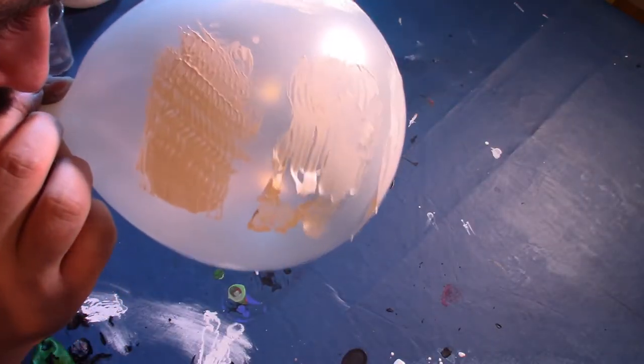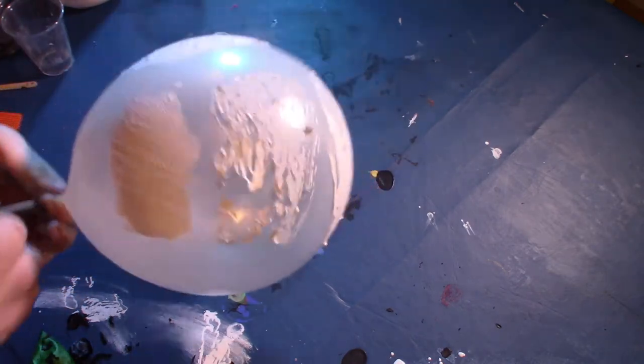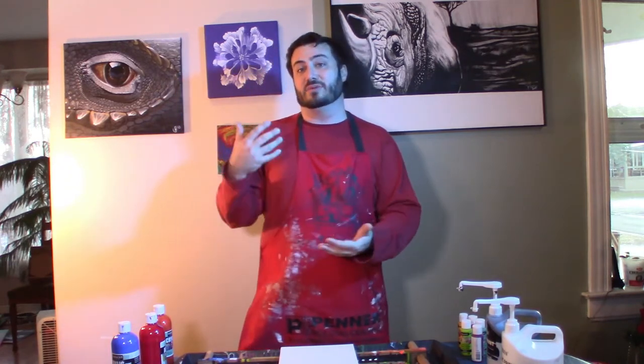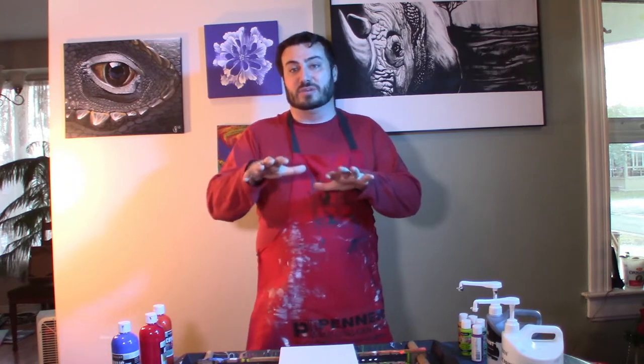We have three different tests to stress test our paint. The first is the balloon test — I take a balloon, semi-blow it up, put different paints on it, then blow it up more to stress the paint and see if it cracks or loses quality, and let the air out to see if paint flakes off. The second is an ice cream lid paint test — lids are plastic and glossy, and we bend them to see how paint breaks down. The third test uses cardboard, where paint bleeds in, dries quicker, and binds really well to the surface.